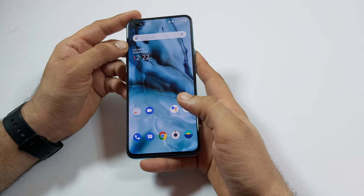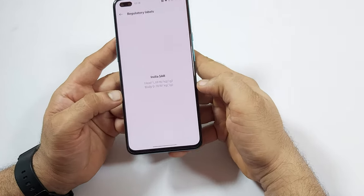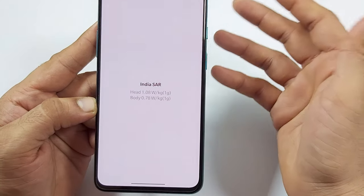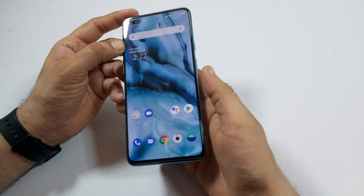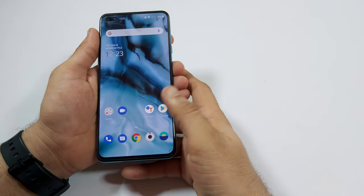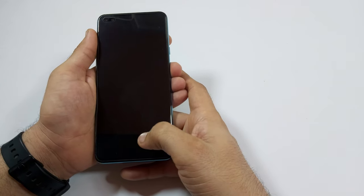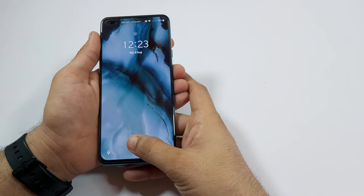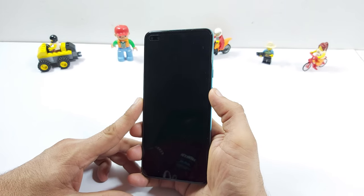Talking about network and call quality, it gives good call quality. The SAR value for the head is 1.08 and for the body it is 0.78 — that's good. Let's check the fingerprint scanner. As you can see, it is very fast — it has an optical fingerprint scanner. Same goes with the face recognition — it is fast as well.